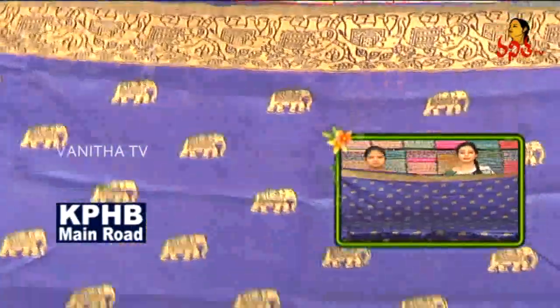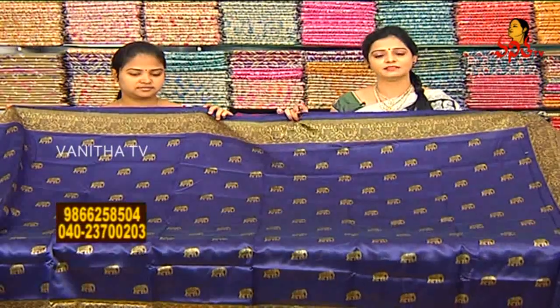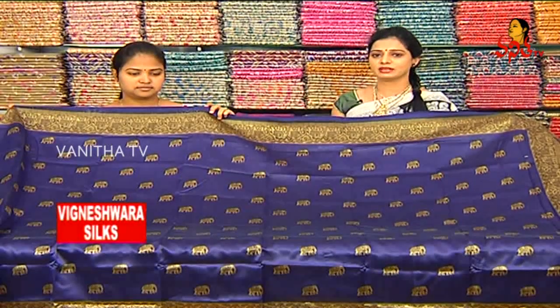Very reasonable — the price is 370 rupees. All varieties are available at Vigneshwara Silics.